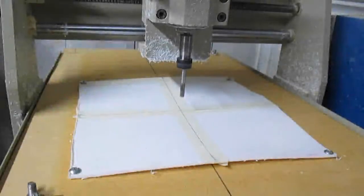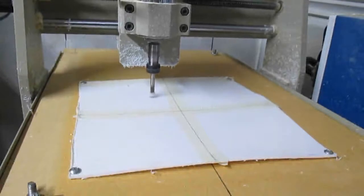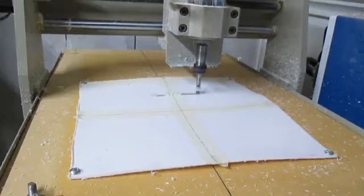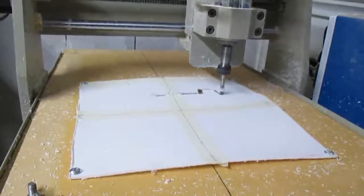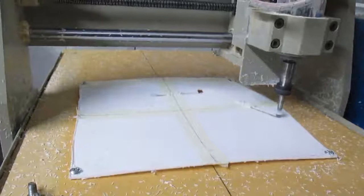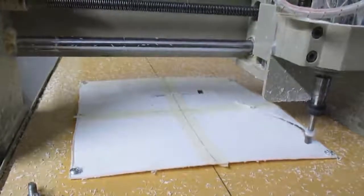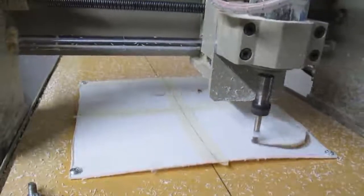Here is one of the first projects I did on the CNC — it's a pickguard for a guitar, made from three-millimeter-thick PVC. The machine doesn't have any problems cutting that — it just whizzes right through it. As you can see here, I attached a spoil board, which is something I definitely recommend that you do.